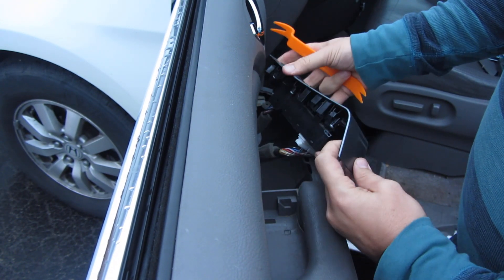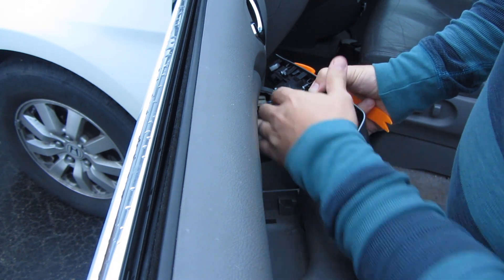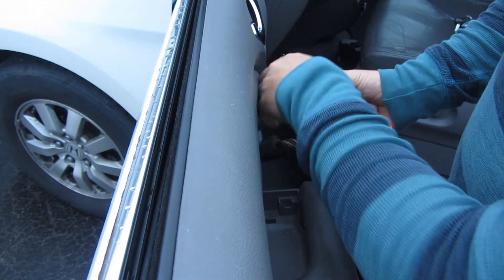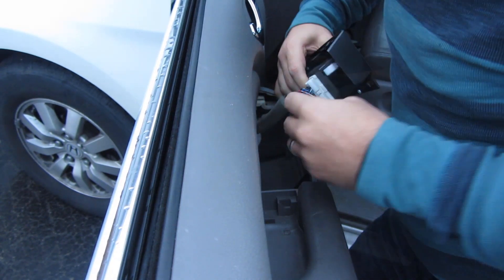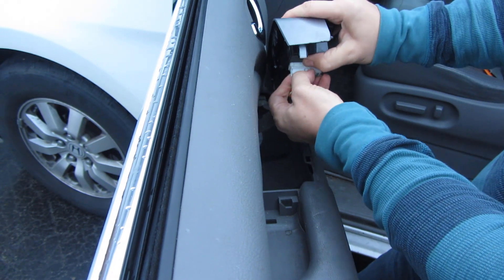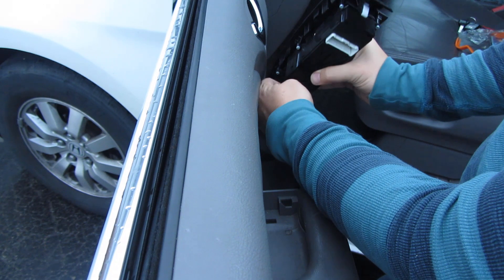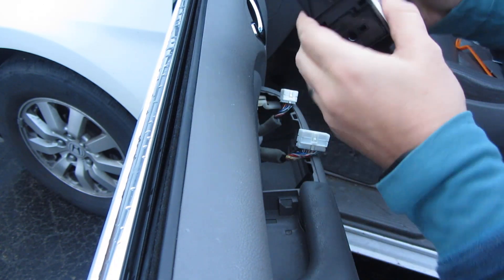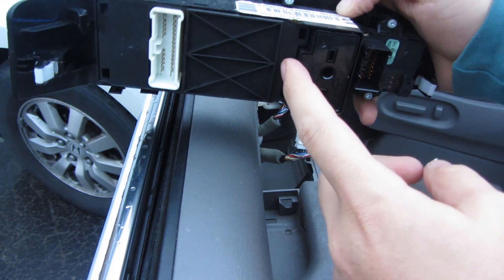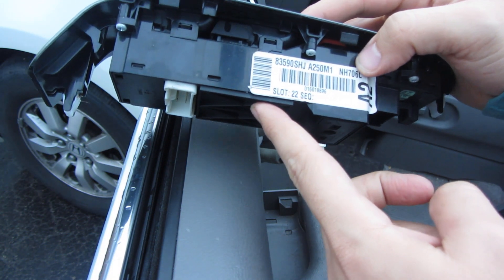There we go. Then there are two connectors — one for the window switches and the other one for the mirror motors. So the antenna is somewhere in here, so I'm going to have to open it up and figure out exactly where the antenna is. I'll do that inside.